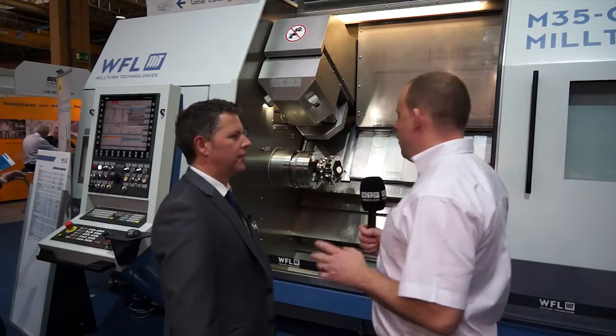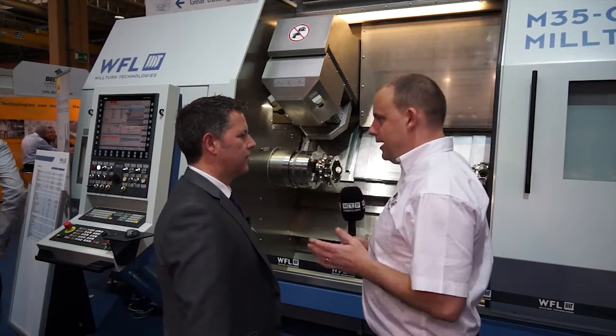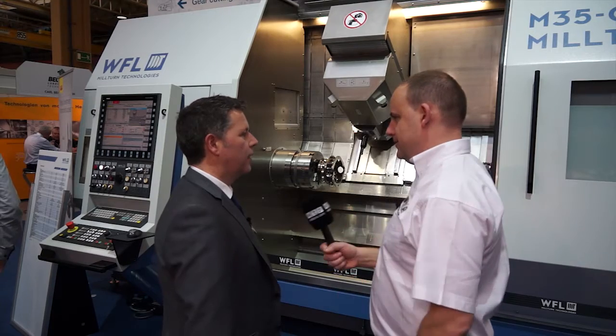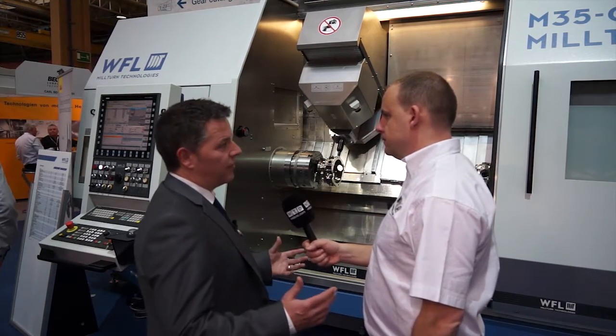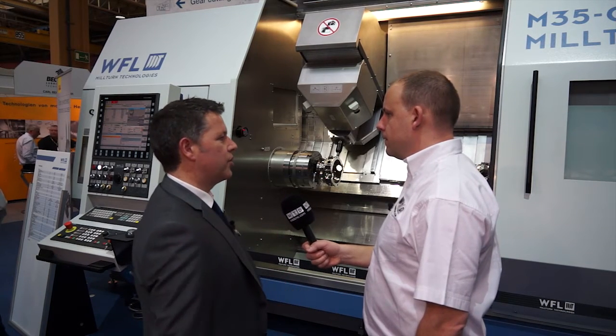So Martin, for our viewers who may have seen WFL as a very large machine tool manufacturer, you also do smaller machines as well. That's right, yeah. The range starts at M35 — it's a 350mm swing diameter machine, so sort of 8, 10, 12 inch chucked machine.